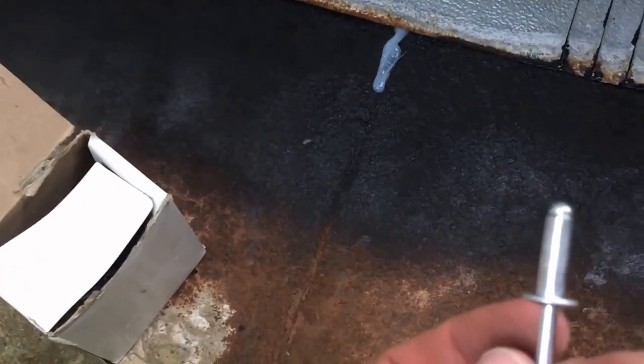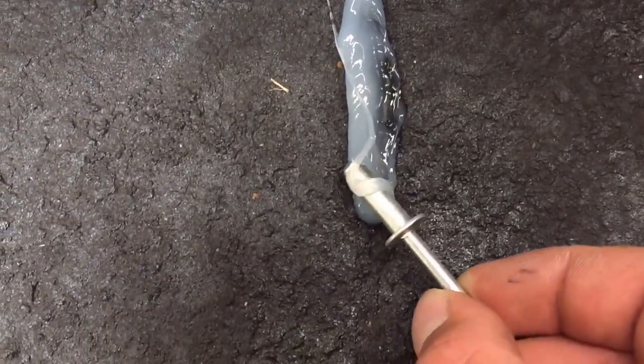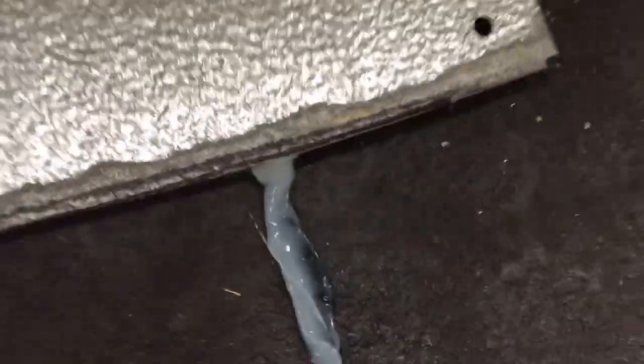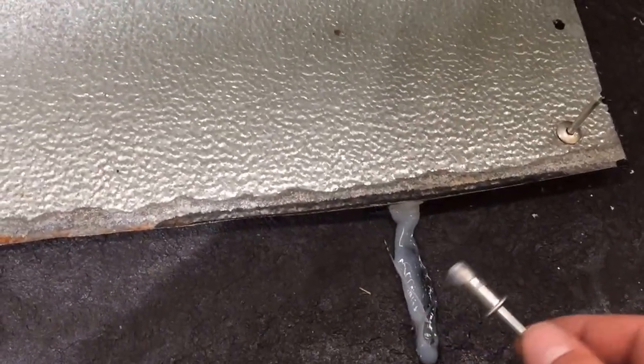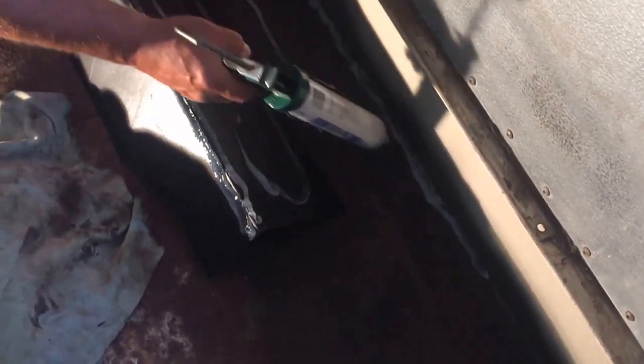I got two holes drilled — number one, number two. Then what I do is grab one of these rivets. See this extra silicone? I'm going to put a little bit around it, then push down and put that rivet down in there, and just pop it down. The silicone puts a little bit of seal around that.